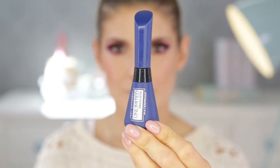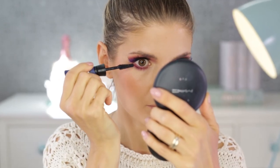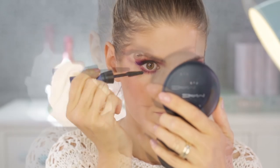On my bottom lashes I'm putting the Unlimited Mascara from L'Oreal, which is a waterproof favorite. I'm coating my lashes really well — I want them to stand out.